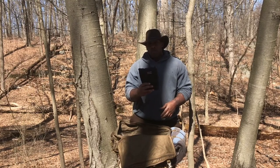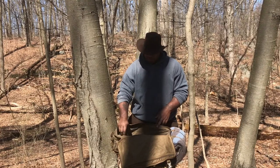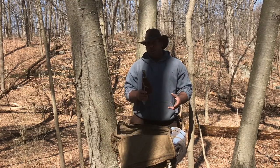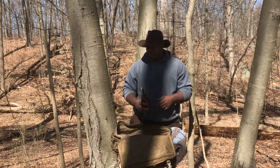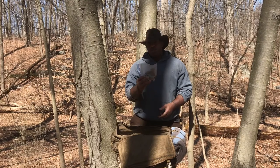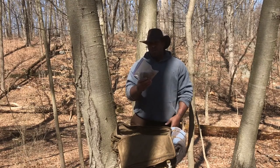My bush box by Bushcraft Essentials is at the bottom of the bag. I also have my fire kit — I'm going to do a quick video on what's inside that. And horseshoe fungus — I don't need to carry this much of it, but for whatever reason I do.